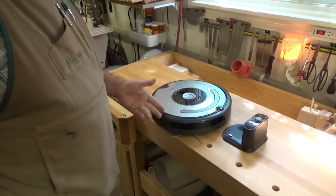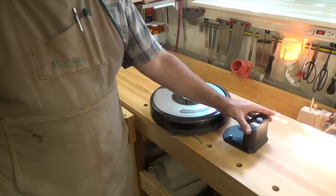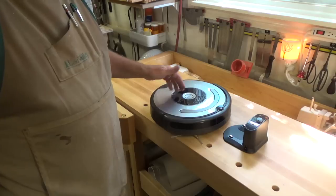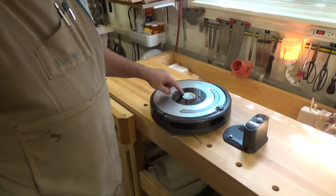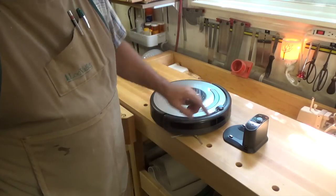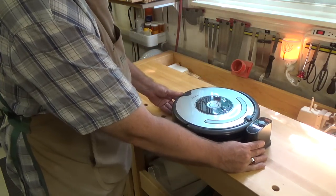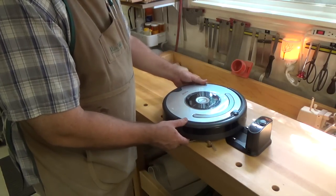Basically, you hit the clean button and this thing leaves its docking station and drives all over your house vacuuming your hardwood floors or carpets. Eventually, once the battery gets down to a certain charge level, it starts flashing 'dock' on the top and heads back at its own slow pace to the docking unit, rolls up onto it, hits its contacts, shuts off, and starts charging again.